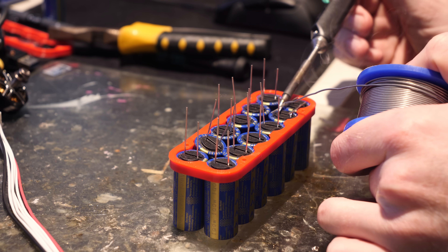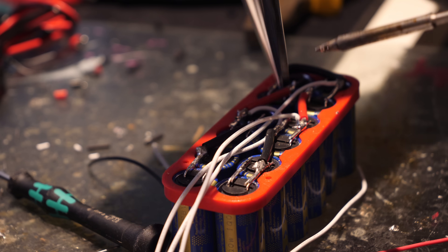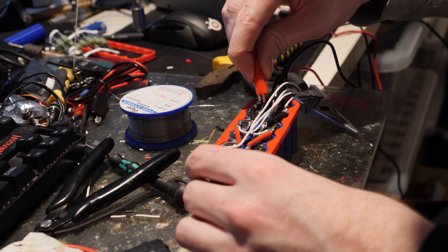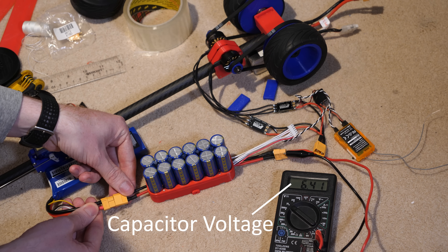The next step was to build a supercapacitor bank, which consisted of 12 capacitors of 50 farads each — specifically two in parallel and six in series. The dragster can be powered by a minimum of 6.4 volts before the motors cut out.